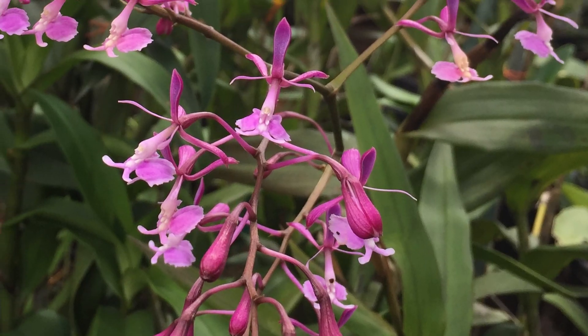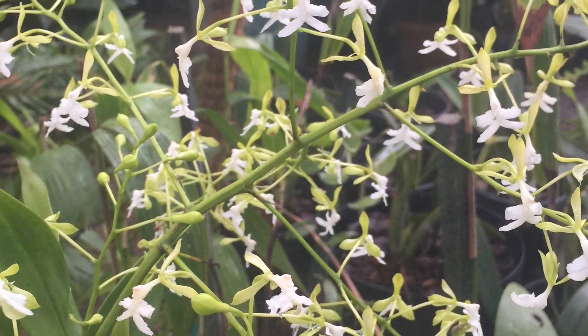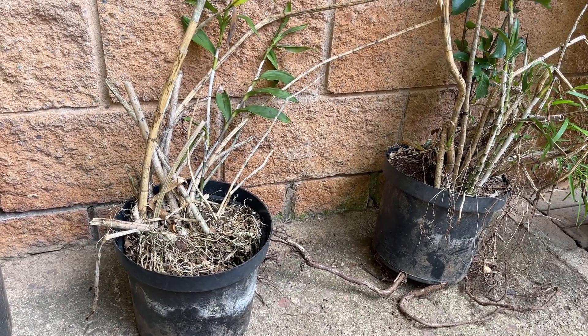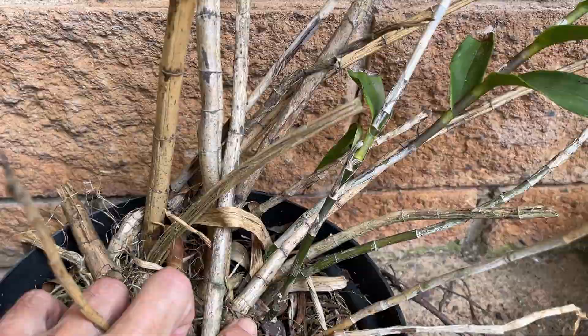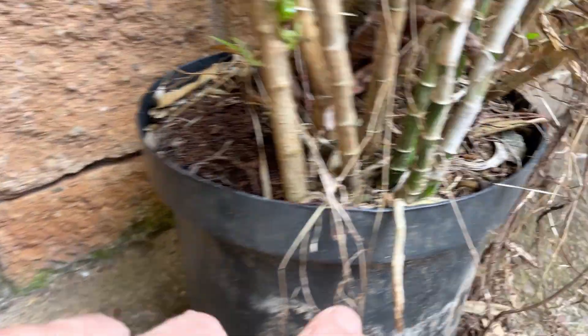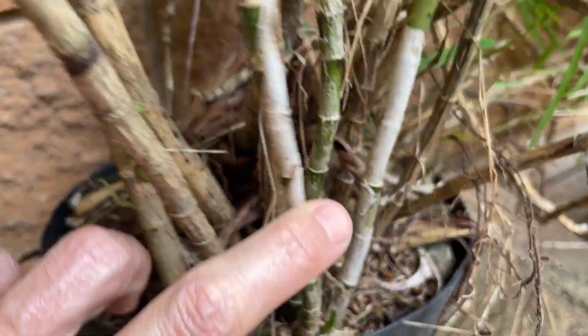These epidendrums, the Eracuzoa jasminosum, have been left out in the garden and basically been forgotten about for at least three to five years. As we can see, they're not looking terribly healthy. But being epidendrums and being tough as old nails, they're still clinging on, producing new shoots and wanting to survive. We'll show you what's going to be the best media to repot these and revive them.